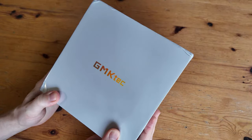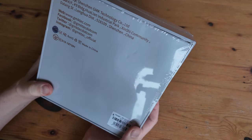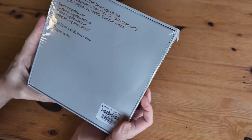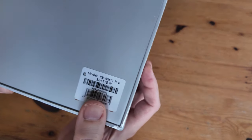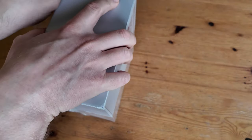Guess what came in the post? It's another GMK Tech mini-PC. This has been sent to us directly from them for the purpose of video review — no cash has been exchanged and all opinions are our own. This one's the K9 32 1TB Japanese version. Let's open her up.